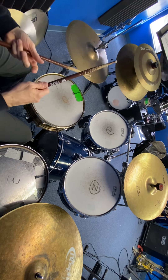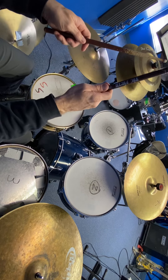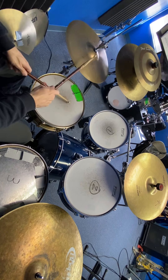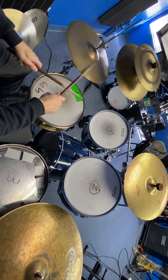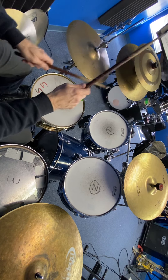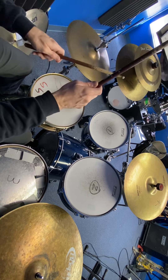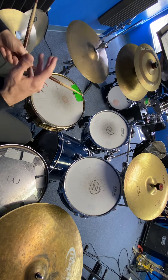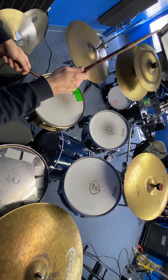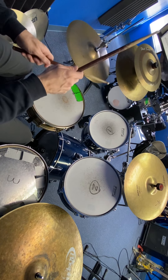You can also do that against the snare. In this case I go open, then I do both hands but just my left foot, not my right foot. And then the big part — when you can put it all together — is to do: open, bass, open, snare, open with the bass, open with the snare.